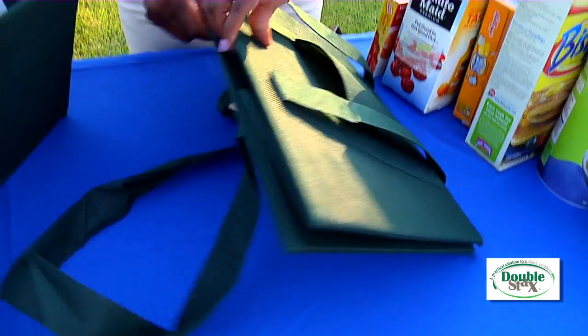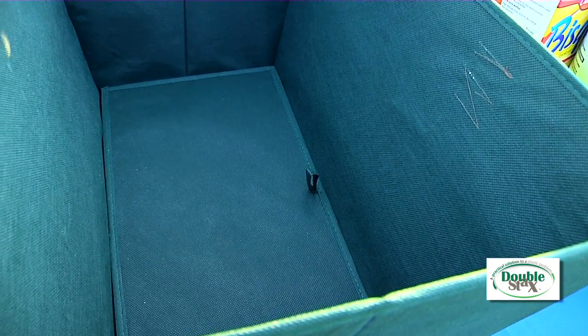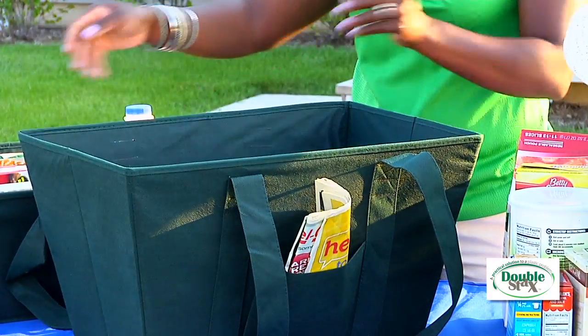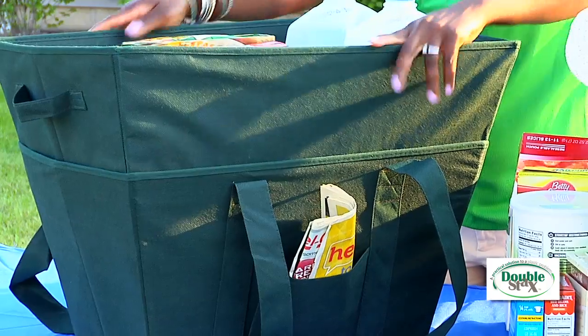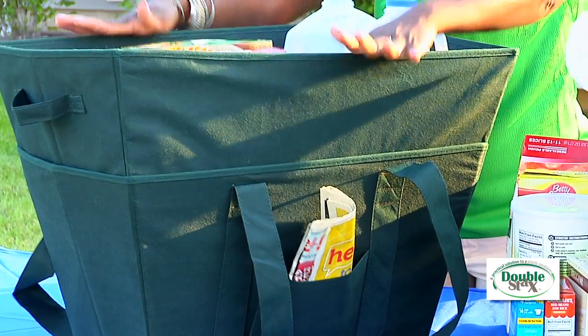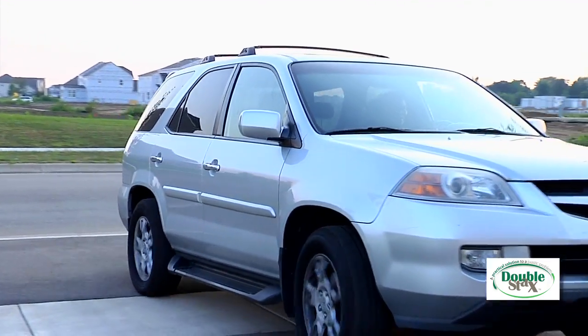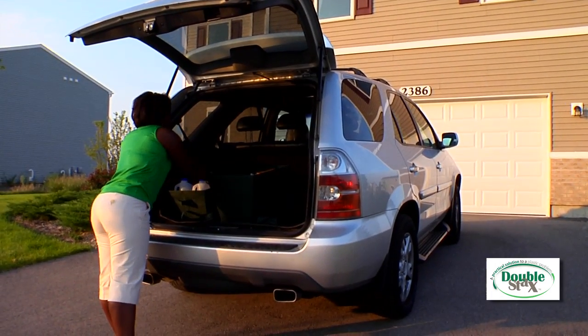So my solution was the DoubleStacks, a reusable bag that can hold eight to ten bags of food. The DoubleStacks is designed so you can stack the top coat without smashing your food. You see? It's not going anywhere. So now, instead of going back and forth to unload your groceries, in just one or two trips, you can bring in all of your groceries.